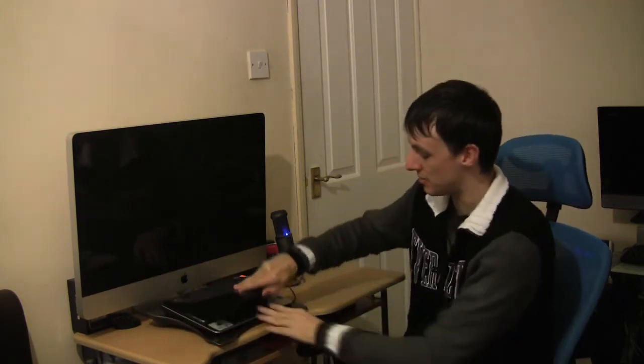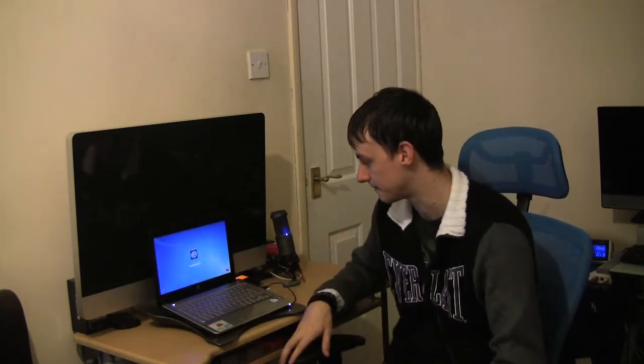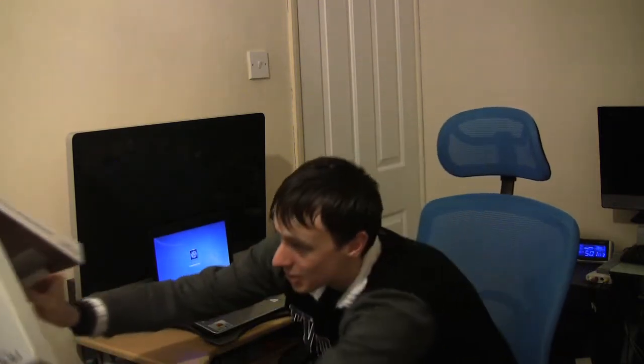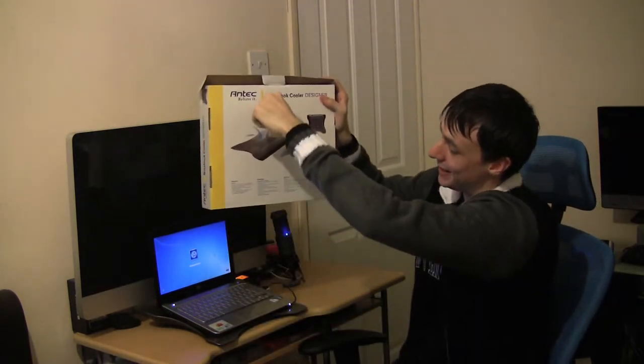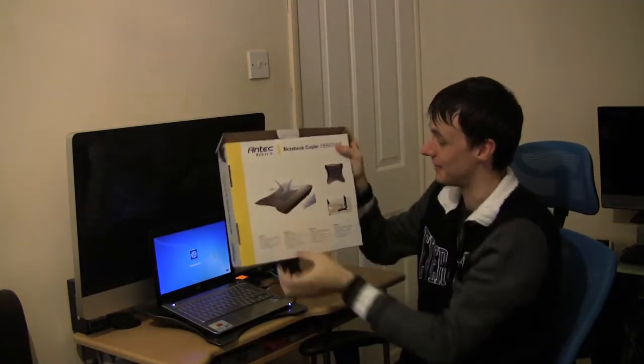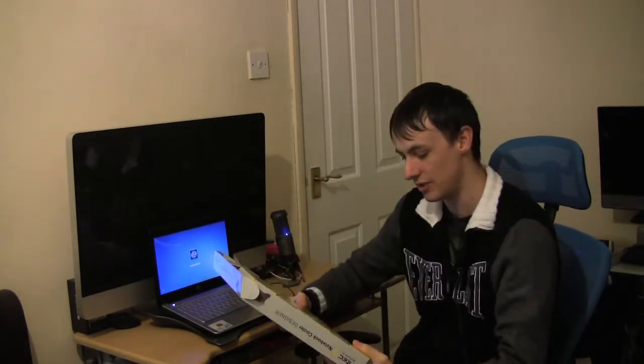I really am impressed with this. I cannot praise this cooler enough — it is brilliant. All the information is on the box at the back. It shows you that your hot air goes in and it sucks it out and blows it out. Really, really good.